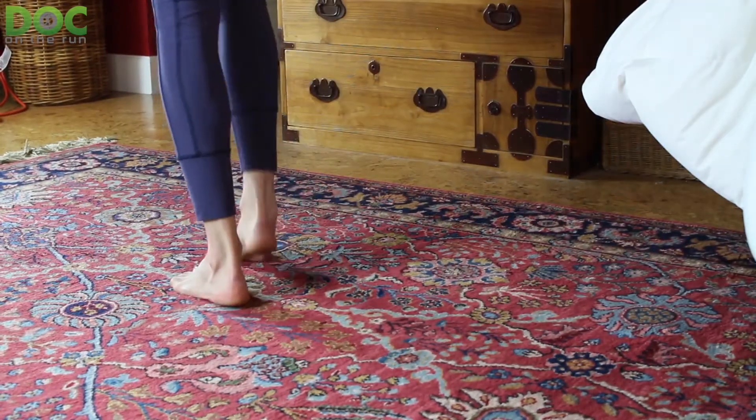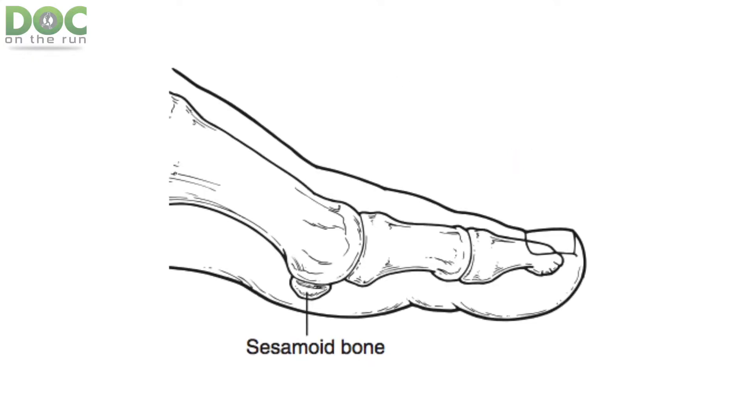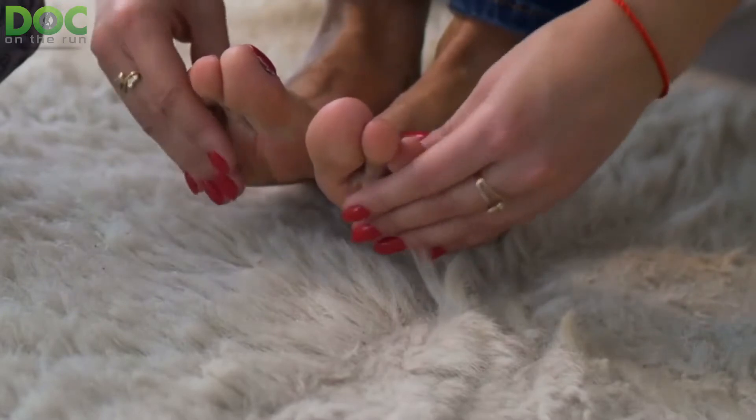If you're a runner and you start having pain under the big toe joint and you develop this thing called a sesamoid stress fracture, you may get really worried. If you go to see a doctor, you're probably going to get a lot more worried because the doctor's probably going to tell you these things can be very, very difficult to heal.